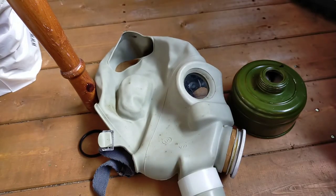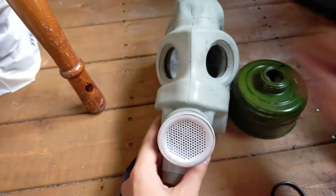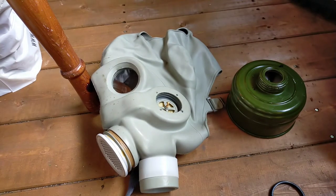As some of you may know, the mask without the filter is quite commonly seen as the Half-Life series Metro Cop mask, which is obviously from the famous game Half-Life. I'm sure you'll probably know about that.